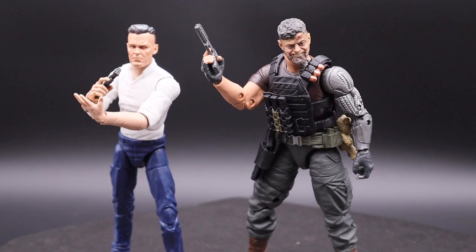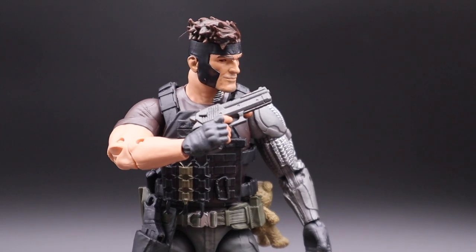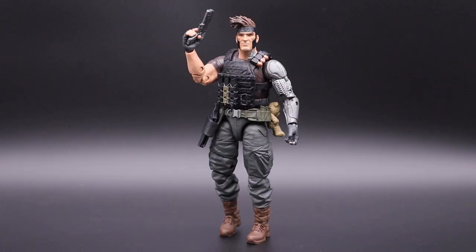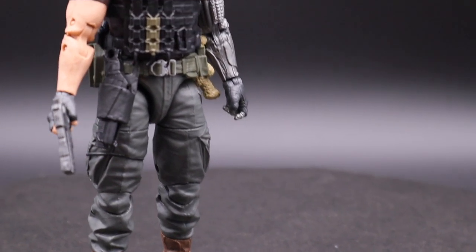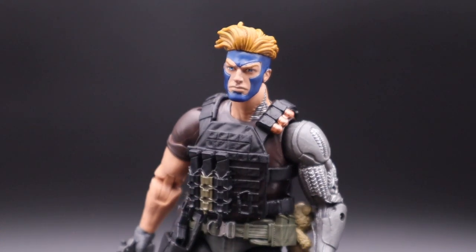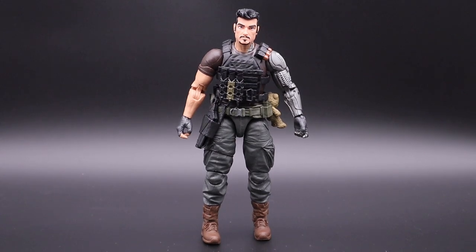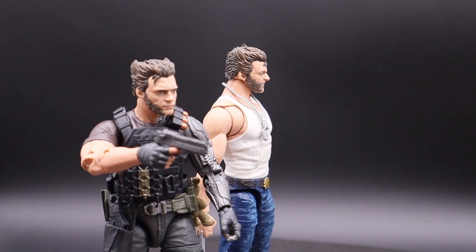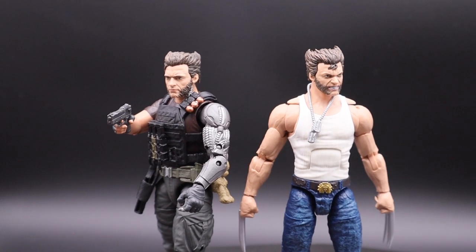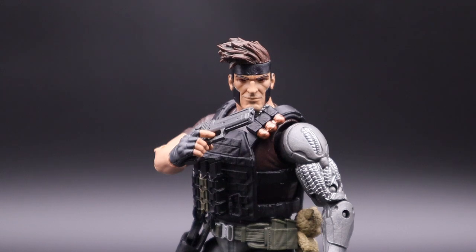We also have some head swaps: Black Panther movie version, Claw, Gambit, Wolverine comic book version, with Havok — going for his look from Genosha when he was a guard — Iron Man from the Black Panther wave, and Wolverine Fox movie version. Make sure to check my review of the Fox movie version Wolverine — it's a pretty awesome figure as well. Don't forget to like and subscribe. Take care.